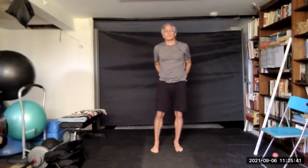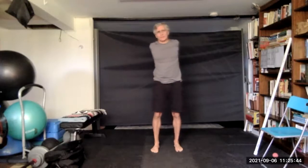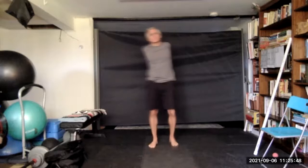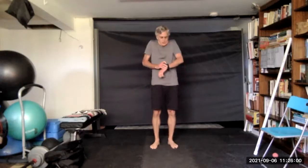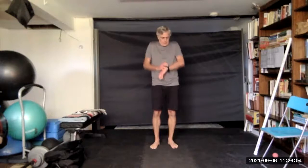And coming down — interlacing the fingers behind you and lifting up. A little higher, and coming down. A little higher, and coming down. A shrug, and roll back, and roll back, and roll forward. Extend the arms and rotate, and the other direction.